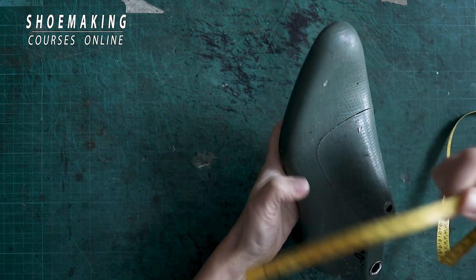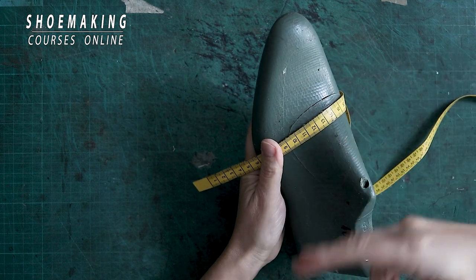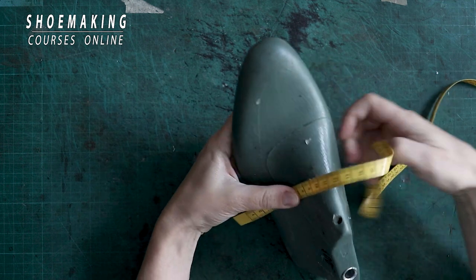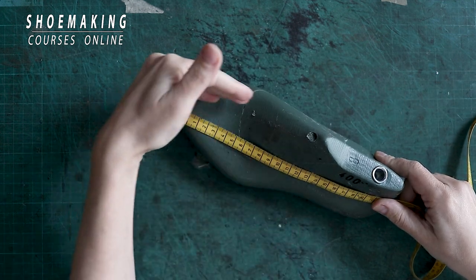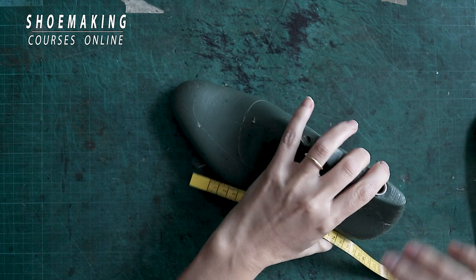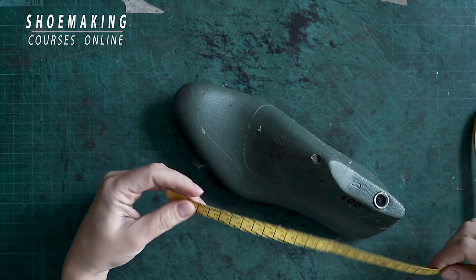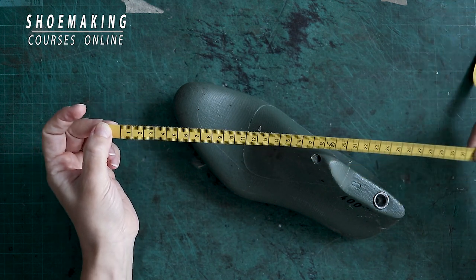We measure the joint line, and with the joint line we can find the right place for the throat line, the instep, the length of our throat line, how we can open it, and the height of the back. There are a lot of other different important lines that we must measure and find working with this shoemaking tape.